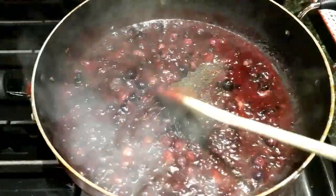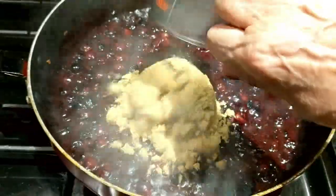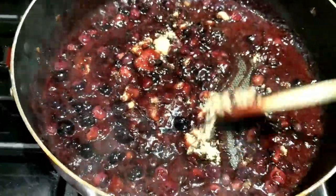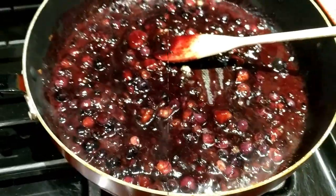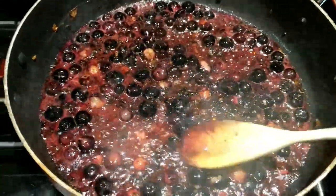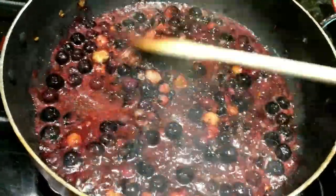Our blueberries are nice and ready — they've broken down quite a bit and you can see they've made a wonderful little sauce on their own. Add your brown sugar and give it a good stir, letting it dissolve and melt into the sauce. Then you're ready to add the balsamic. You can see the blueberries start to break down, which is what we want — we want this to almost be like a jelly-like texture after it's done cooking and cools down. Just keep cooking and stirring for about 10 minutes.